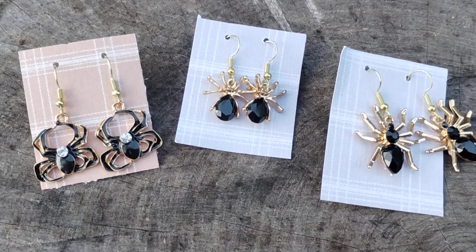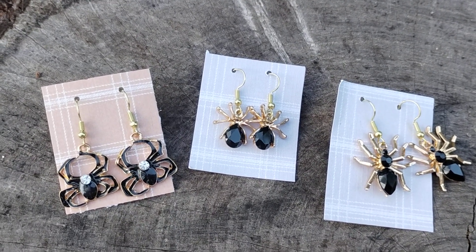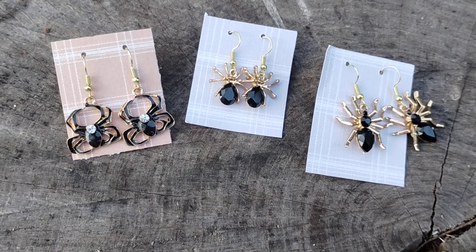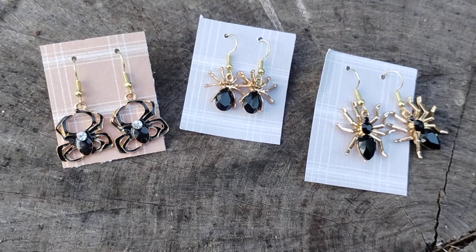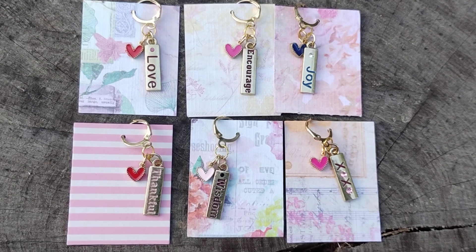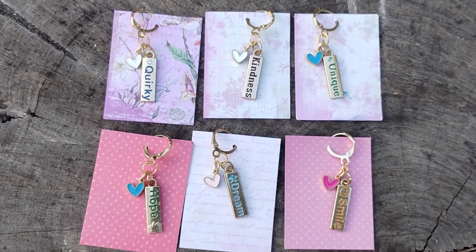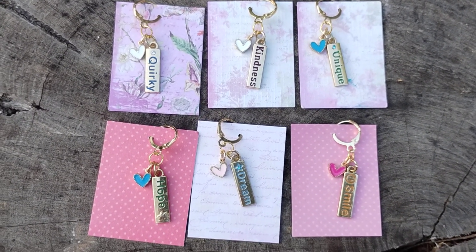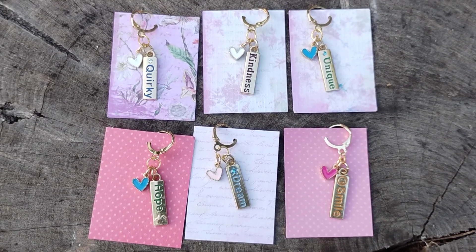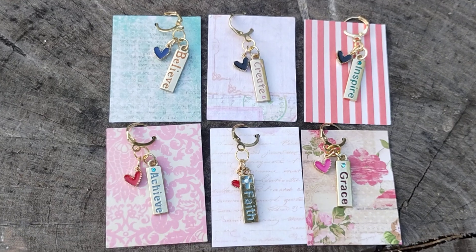Those are the earrings that I made, and I also wanted to show you all some stitch markers that I made. I thought they were so cute, and those I'll also be taking to my next event. Here are some of the stitch markers — they turned out really cute. Let me show you some more. I didn't choose the color of the heart; I was just randomly grabbing the hearts to add to the stitch markers, and I think they actually match pretty well. I didn't feel I had to change any.